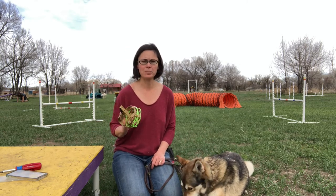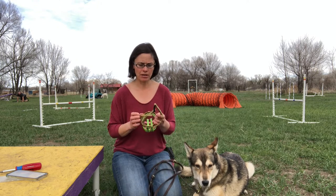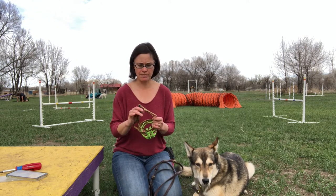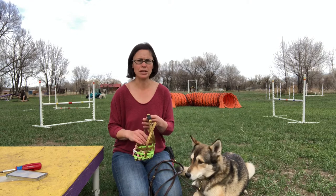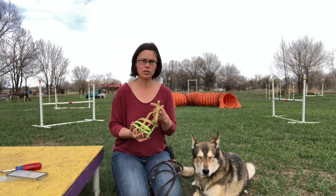I'm just here to show you guys how to fit your muzzle once you get it at home. It's pretty easy, but a lot of people have issues with it because there are a couple of screws that you might need to take out and put back in. So the first thing I recommend once you get your muzzle home is making sure that it fits your dog.